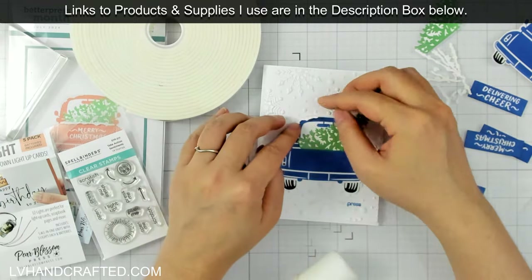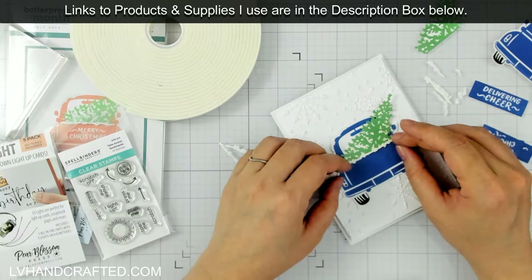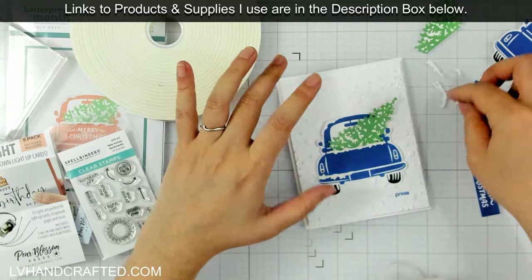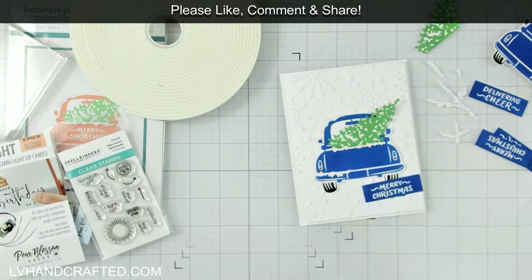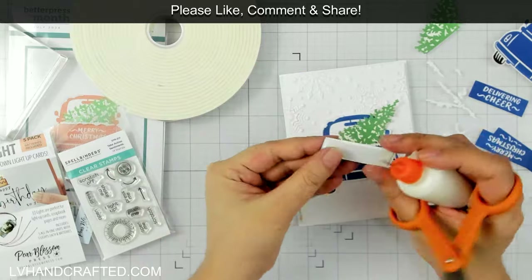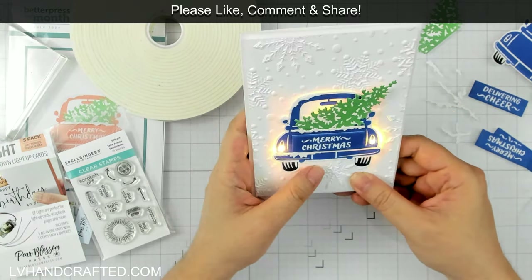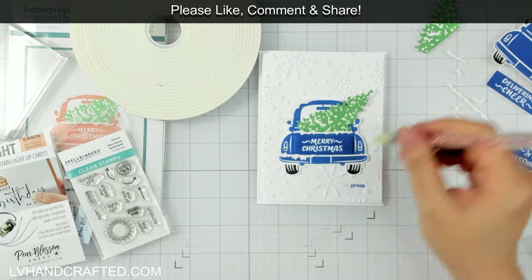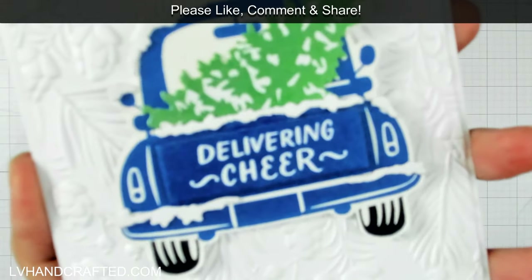Now I can add my additional elements — the Christmas tree, the little snow mounds, and the sentiment plates to the back of my car. I'm going to try not to use too much additional foam or anything two-dimensional, because the Pear Blossom Press foam is about three, maybe three and a half millimeters thick since it has to accommodate the battery holder. That is one thing you do want to take note of: this is not going to be a super flat card. It'll still fit just fine in a regular envelope and I've found it actually doesn't trigger extra postage, but depending on how much more you add to it, it could. It might be good to ship this with a present or in a box so that your battery doesn't drain if something heavy were to be placed on top of it.